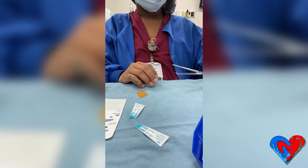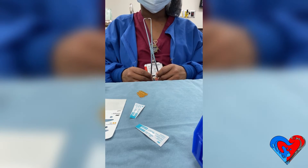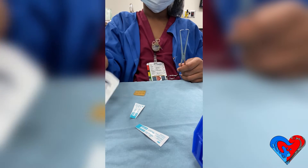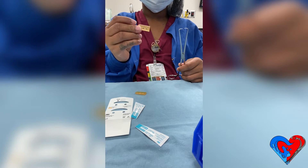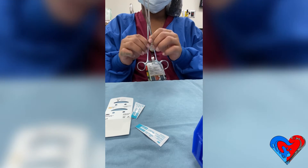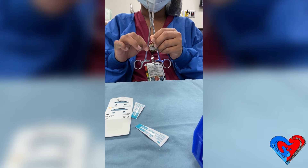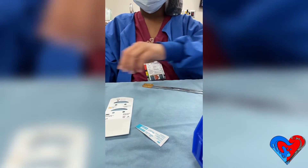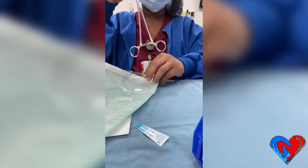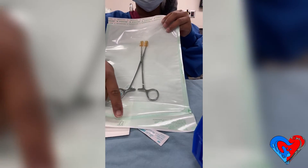Here I have a tenaculum forcep, and I'm going to start by inspecting it for any rust or bio-burden. I'm showing you the tips and the different types of tip protectors I have. I'll place two single tip protectors on each end — this keeps the ratchet open and prevents it from locking. I place my integrator inside the pill pack, then place the tenaculum forcep inside in the ready-to-use position, with handles towards the house, or top, of the pill pack.